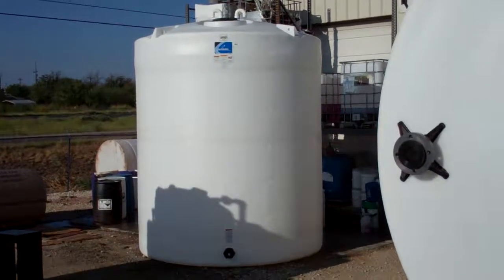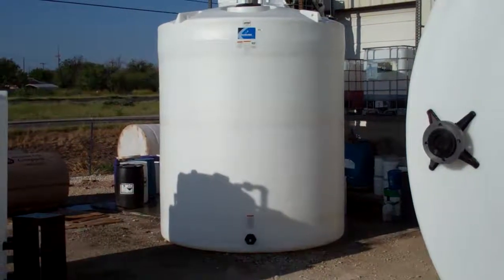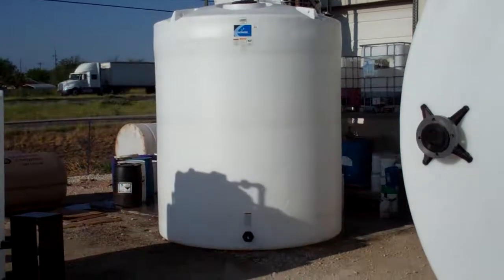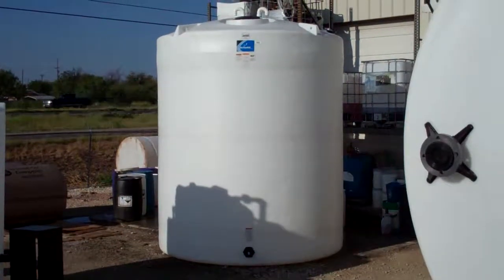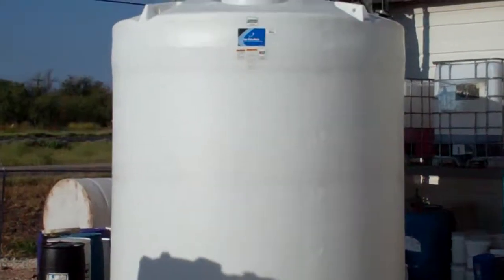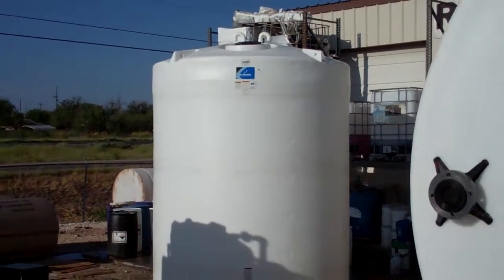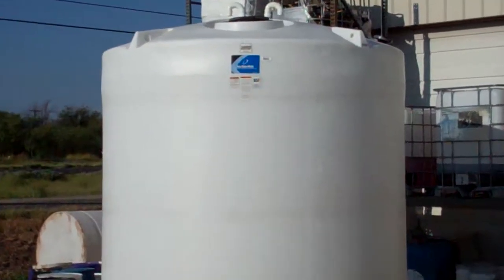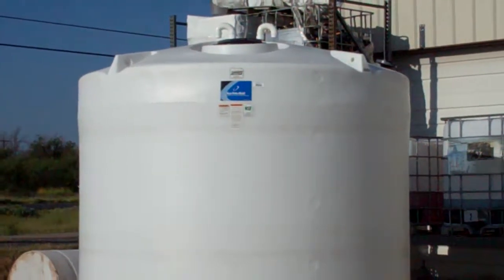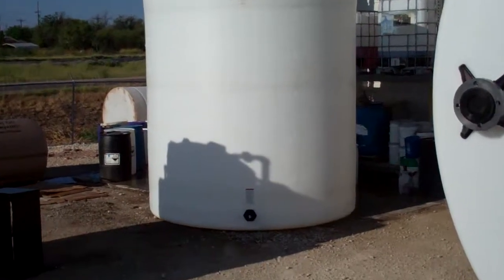Here we have a video of a 6,500 gallon vertical high-density polyethylene storage tank in a 1.7 specific gravity, brought to us by Ace Roto Mold. It's got the tie-down lugs at the top for transport and lifting, and a three inch discharge down at the bottom.